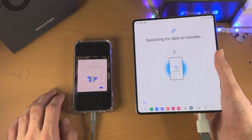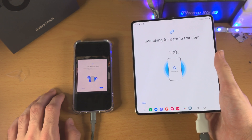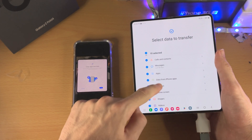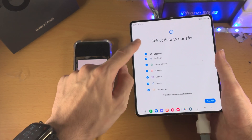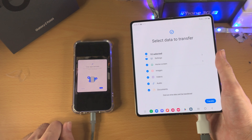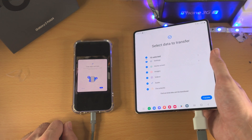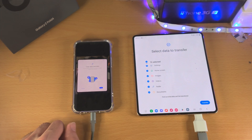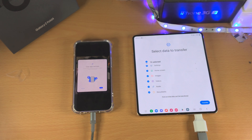This searching part may take quite some time — it took five seconds there. We have calls and contacts, messages, apps, data, all this stuff. Just scroll all the way down, select what you want, and then tap on transfer. I'm not going to start the transfer process because it will just take too long. But once you tap on transfer, wait for things to complete, don't unplug your devices, and you'll be good to go.